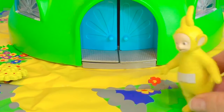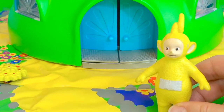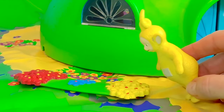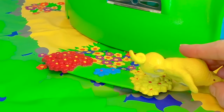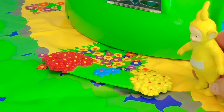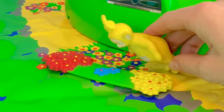Here comes Lala. What are you up to today, Lala? She is smelling the flowers. First she smells the yellow flowers. Next, the blue flowers — there are only two blue flowers.